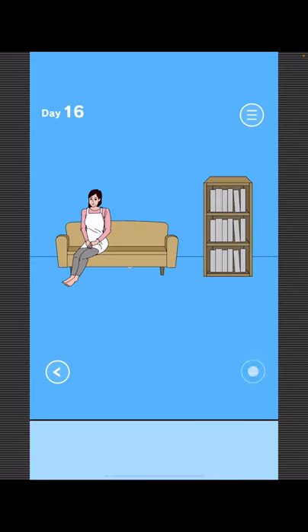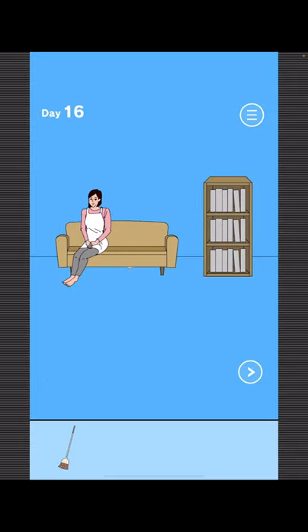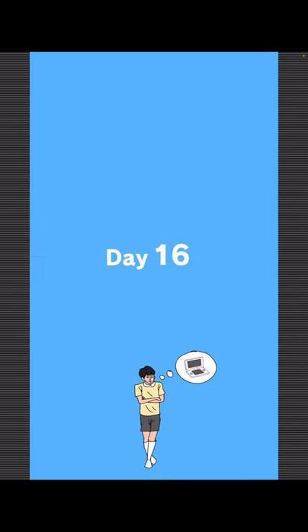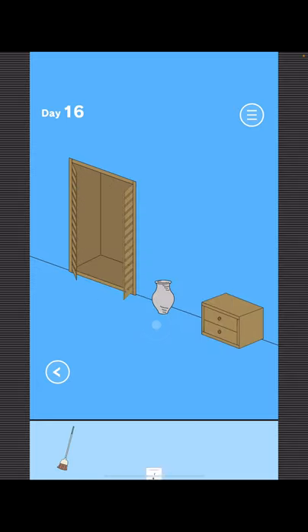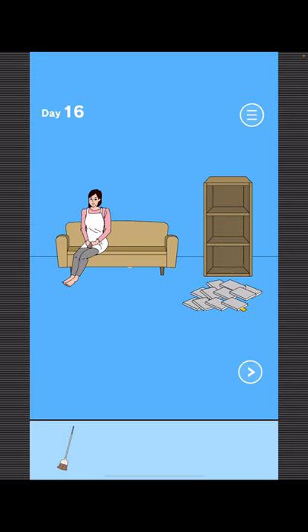To find Mom, grab the broom and give it to Mom. To get your game, go right and get the broom again. Now go left, knock off all these books, take the bookmark, and put it on Mom's face. Now use the broom to get your game.